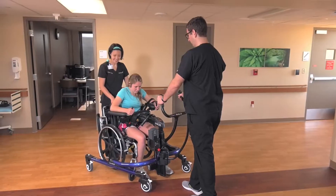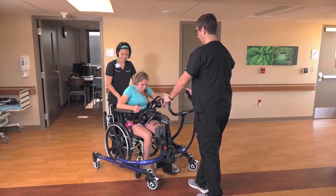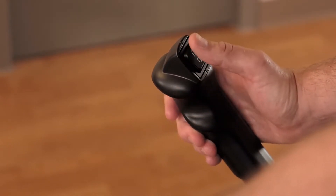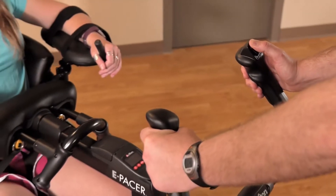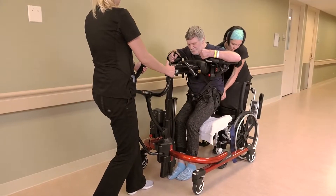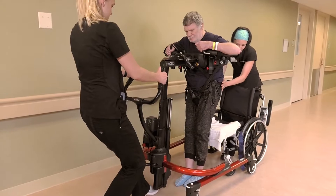Tighten the straps. When both the body support system and pelvic support are secure, the patient is ready to be lifted. Grasp the handles on the front of the E-pacer and use the switch on the right handlebar to operate the lift. Take two to three steps backwards as you lift, pulling the patient forward, nose over knees.